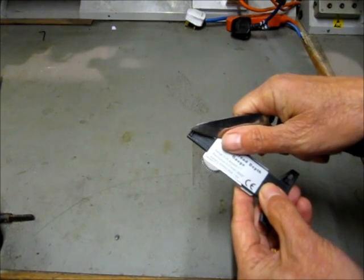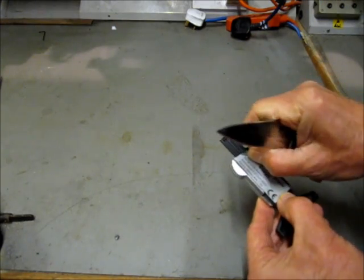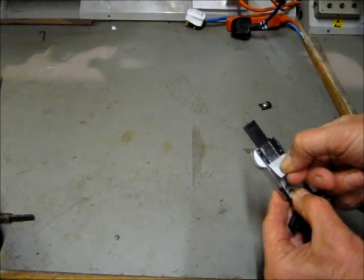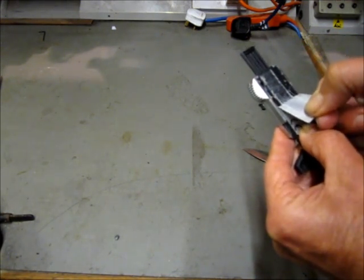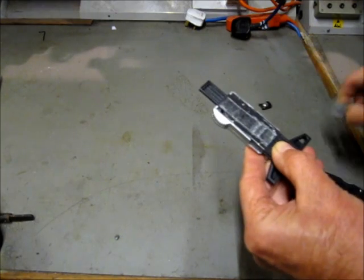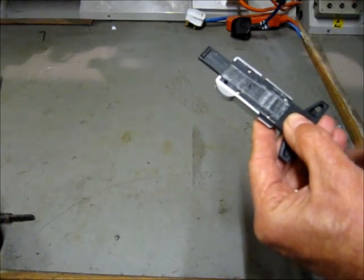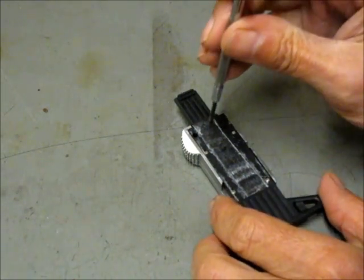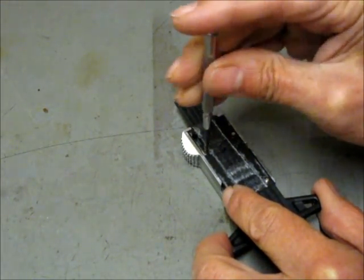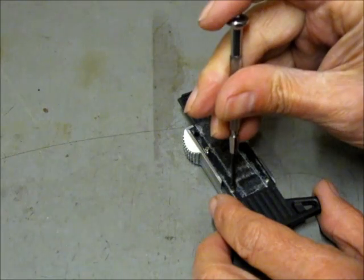Remove the sticky label on the back, and you'll see four small screws which need to be removed.